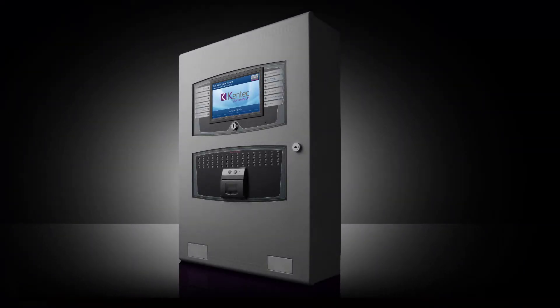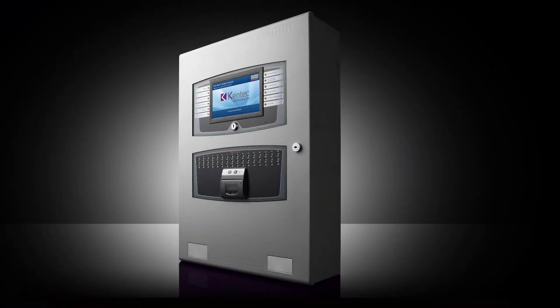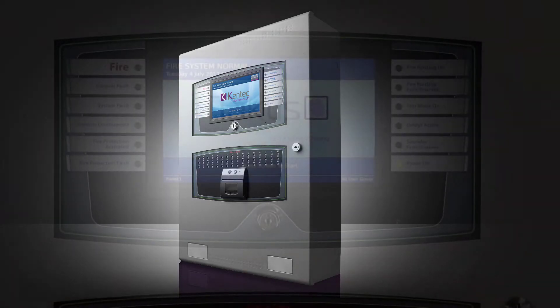TACTIS is derived from the word 'tactile' — to touch — and is a fire alarm control system that combines the very latest hardware and software to produce a control and indication system which is powerful, sophisticated, yet simple to use and understand.